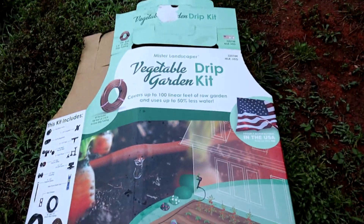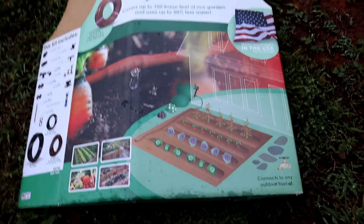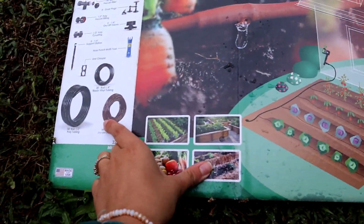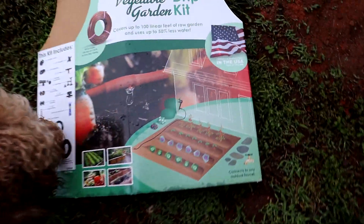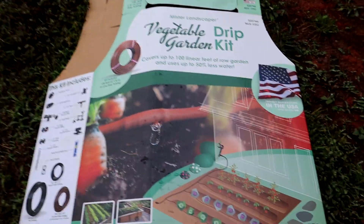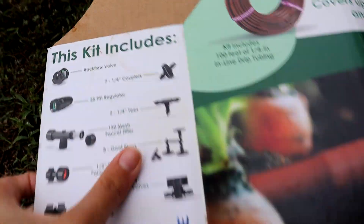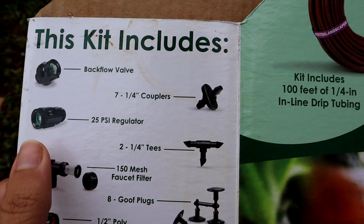So let me show you the kit that we got that has been really awesome. We got this vegetable garden drip kit from Lowe's and it came with everything that you really need. We have a very big garden so we just had to buy a couple extra rolls of drip line, but it comes with all the different types of couplers that you need.